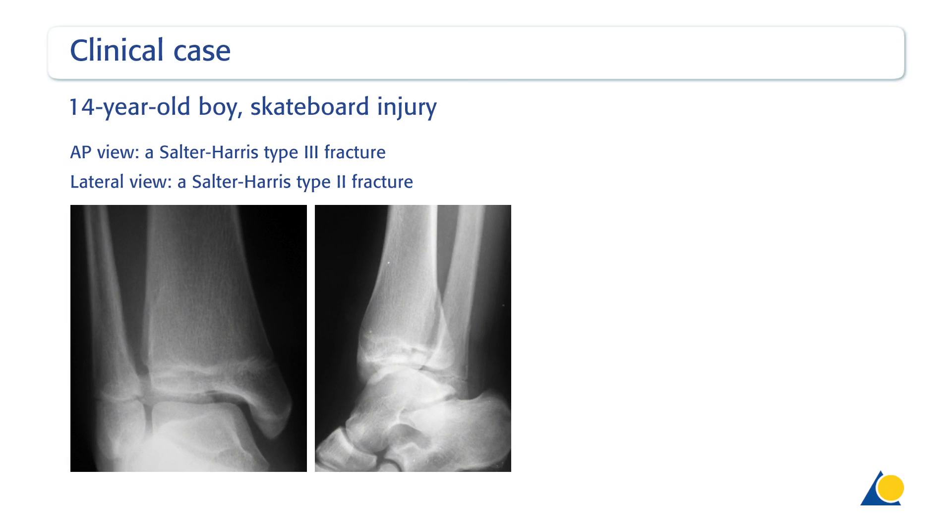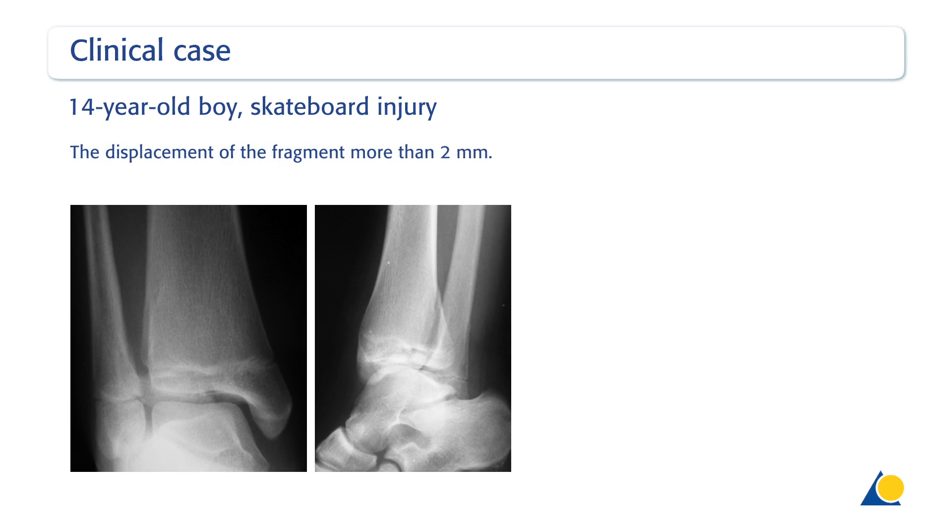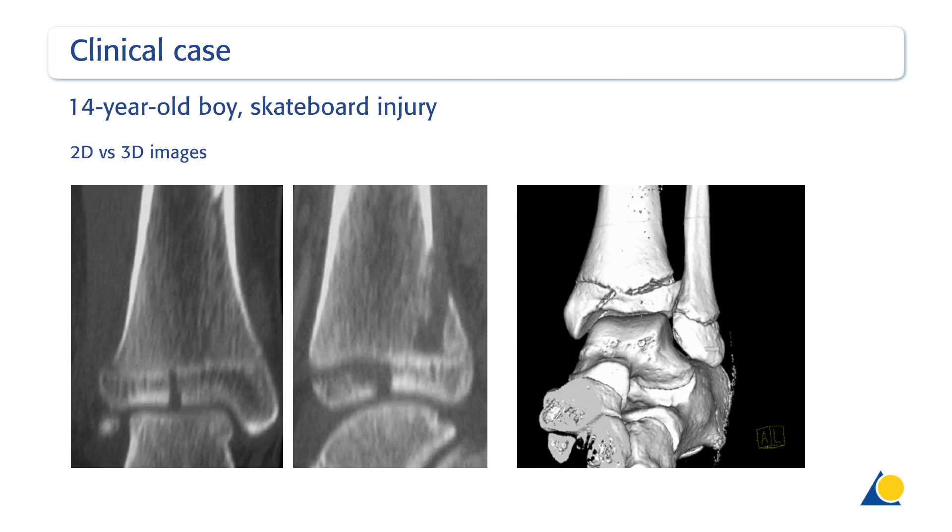In these x-rays of a 14-year-old boy, the AP view shows a Salter-Harris type 3 fracture. The lateral view shows a Salter-Harris type 2 fracture. The fracture pattern is highly suggestive of a triplane fracture. The displacement of the fragment more than 2 mm is apparent. A CT scan was used for a more precise diagnosis. The fracture lines are very clearly displayed in the 2D reconstruction, while the 3D reconstruction does not show the fracture lines clearly enough.